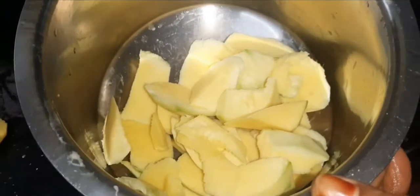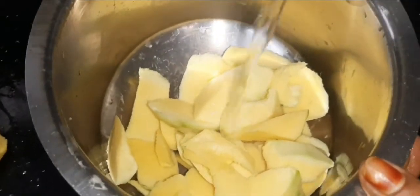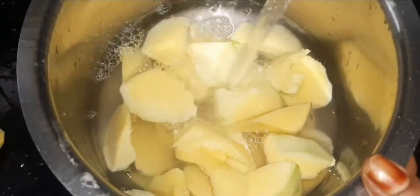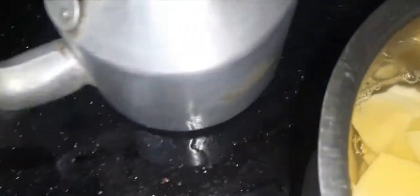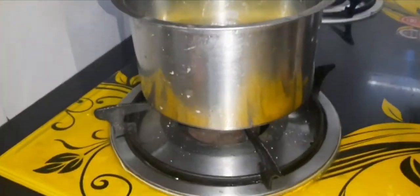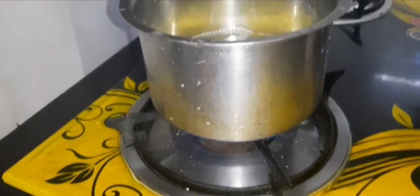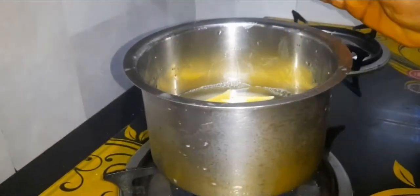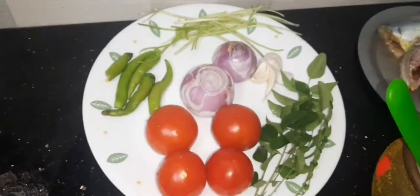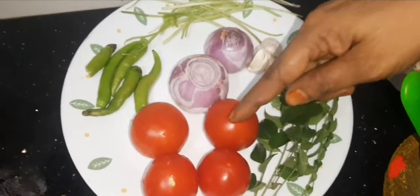I keep a lot of water in the water. Place the oil in the water. Put it in a bowl and mix it in a bowl.